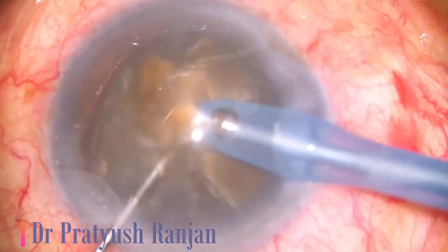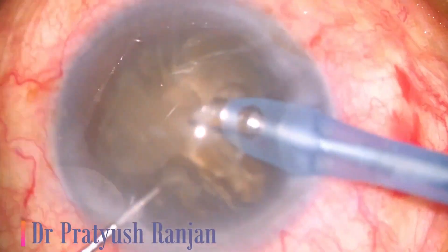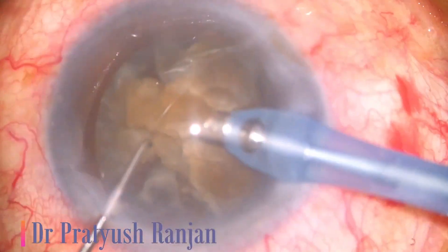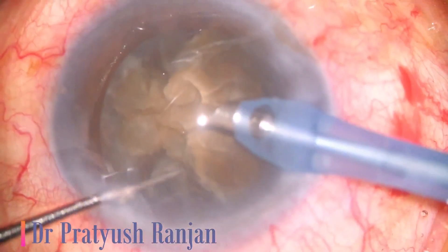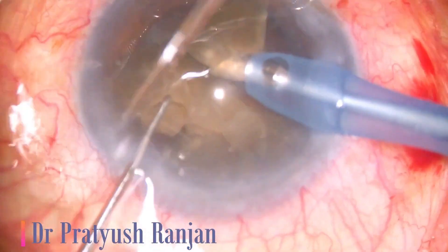This emulsification is going on in the bag. You're not near the capsule — you're in mid-bag or just at the pupillary plane level. So that makes you safe.